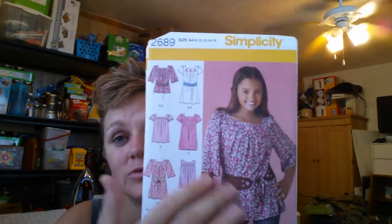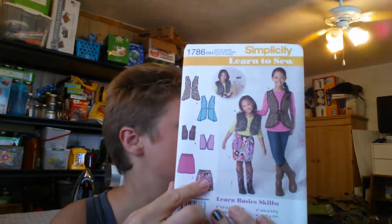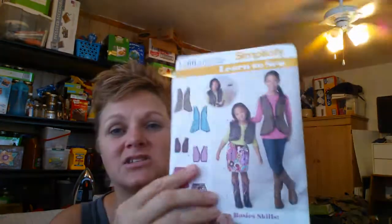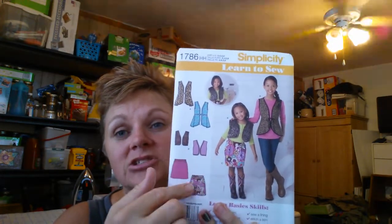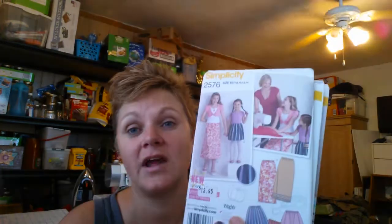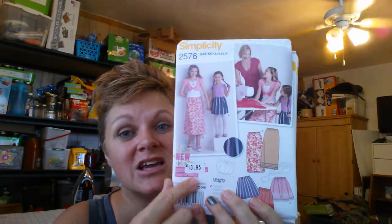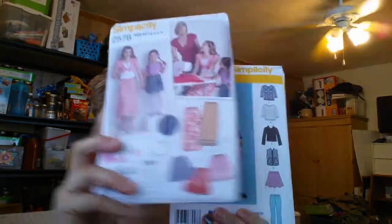I picked up this — I thought this was kind of a nice style that they had. And I actually got fabric to do a lot of shirts in this. I picked up this for her too. This is a smaller size for the other one. I actually picked up a second one in her size. She's going to do this one as her sewing project for 4-H. This is for another one of my girls as a sewing project. I did not pay $14 — a dollar.